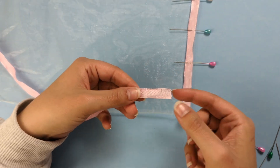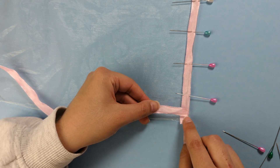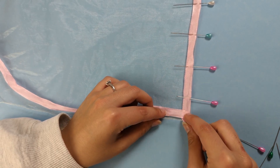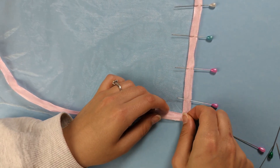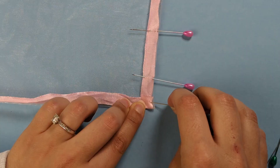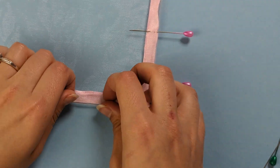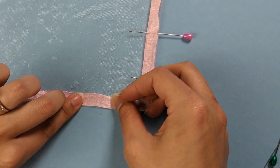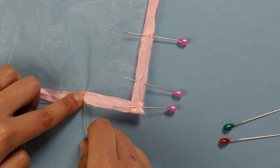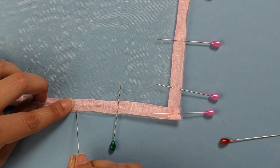Place the next piece of ribbon on top of the edge you just folded over and pinned. Fold your new edge over at that corner and pin it down to secure. Then continue to pin along the edge as before, and repeat for all three edges of your veil.